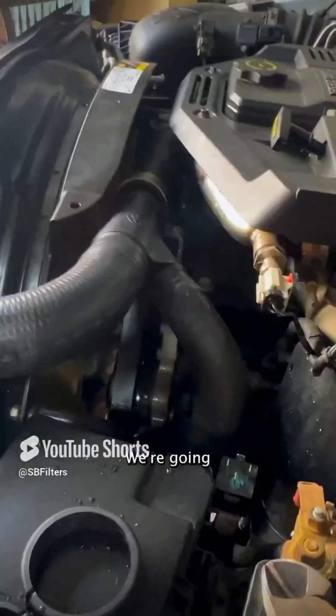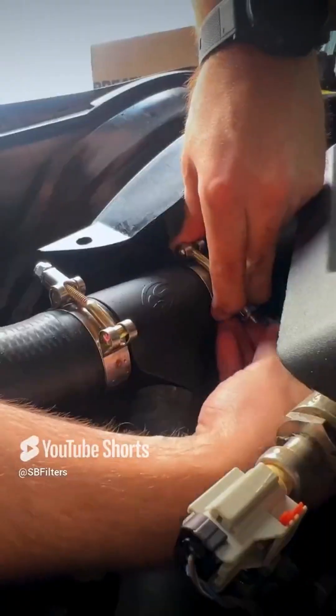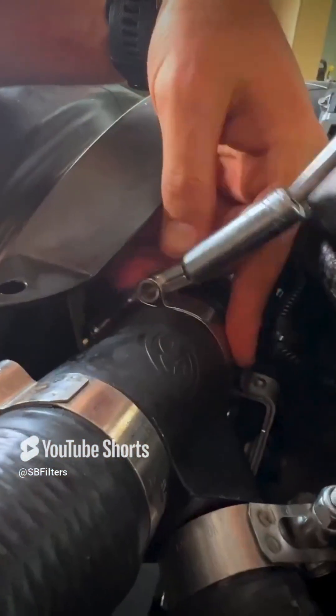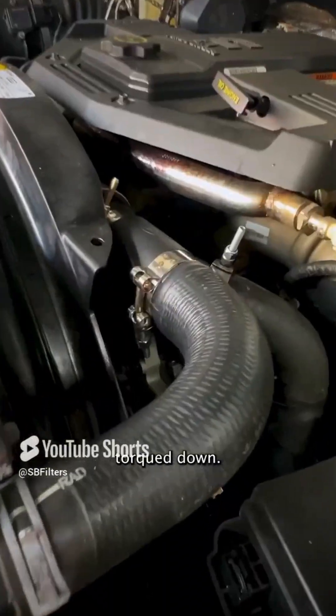Now we've got all these other things installed. We're going to break these T-bolt clamps apart. Now we'll get these tightened down. All right, now we're going to tighten this to 60 inch-pounds. The installation's complete. We've got them all torqued down, everything's set.